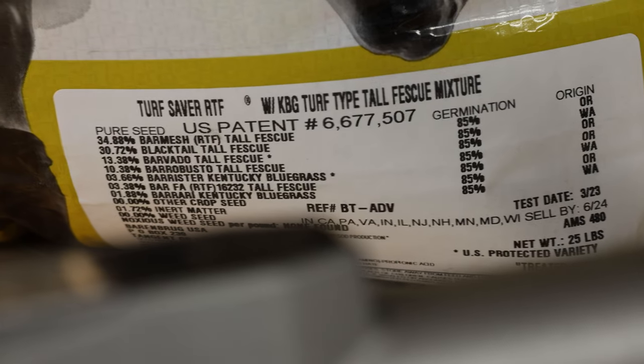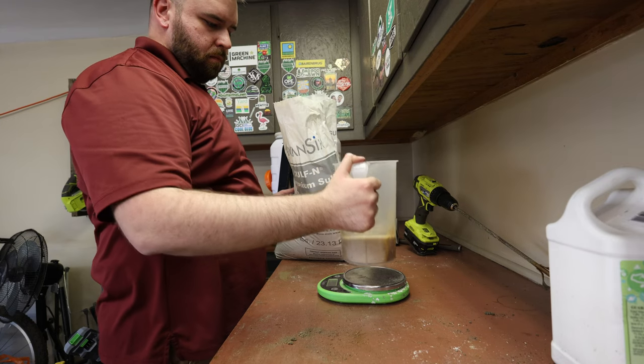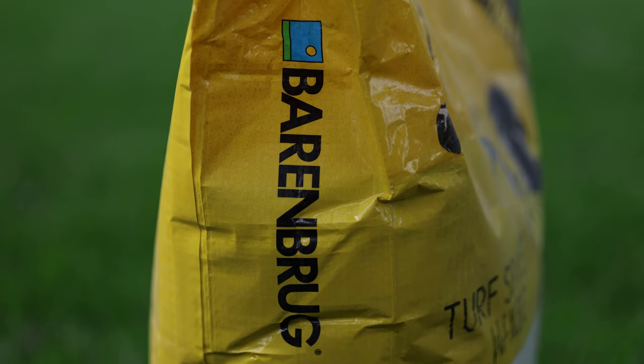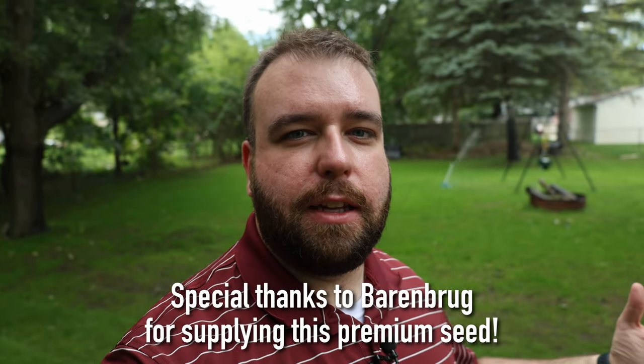Make a good choice about the type of grass seed you're going to put down and spend the money here. If you're going to spend money anywhere in this process, spend it here. You'll end up putting less inputs into your lawn in the long run if you choose a high quality grass seed up front. Given that I have as much shade in my backyard as I do, this year I put down Shade Savant from Barenbrug — a blend of mainly perennial ryegrass that's been shown and studied to do really well in the shade.